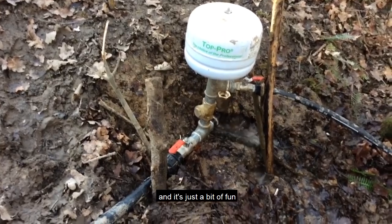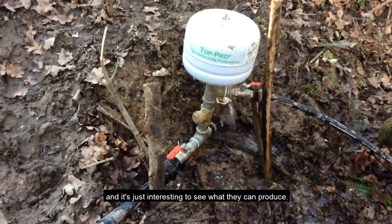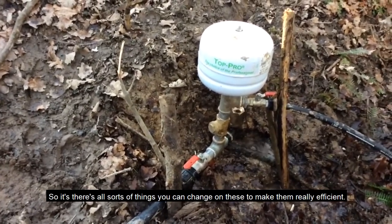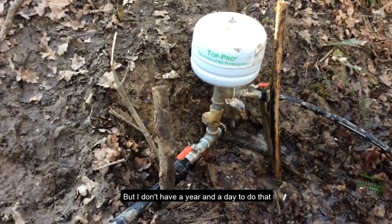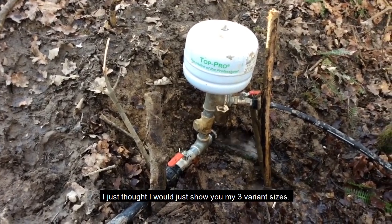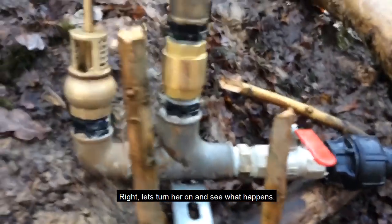These ram pumps aren't anything new — they've been around for a few hundred years. It's just a bit of fun and it's interesting to see what they can produce. There are all sorts of things you can change to make them really efficient, but I just thought I'd show you my three varying sizes.